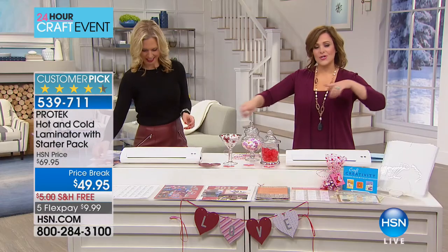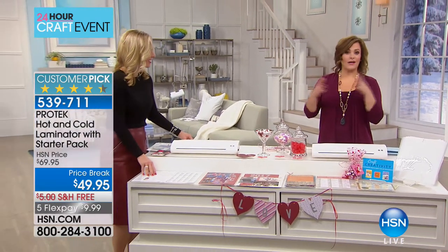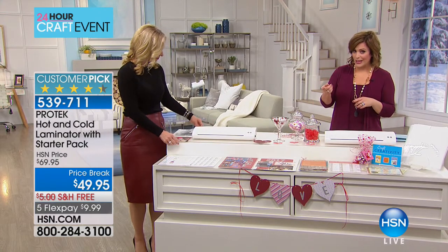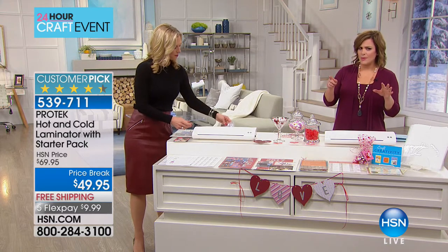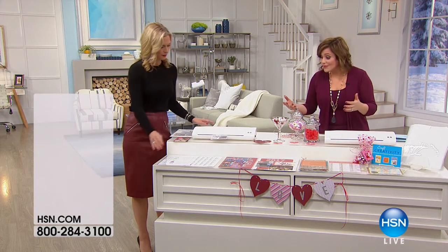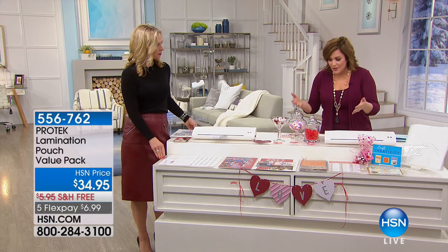You saw that live on air — you saw how quickly it worked. With this configuration, you get everything you need right out of the box to start laminating. If you want to buy extra pouches, we have those available as well. What we're sending you is the complete kit to start your lamination.